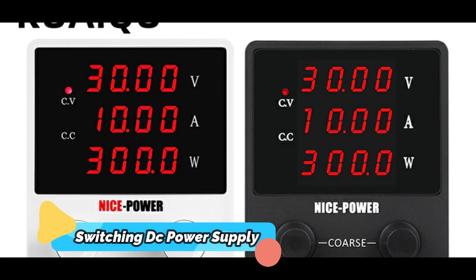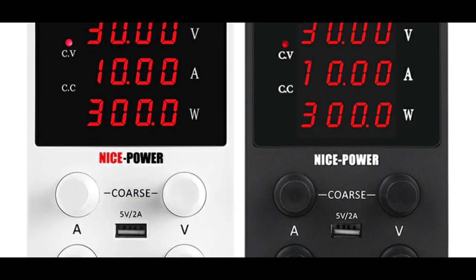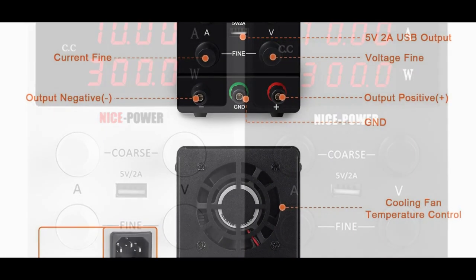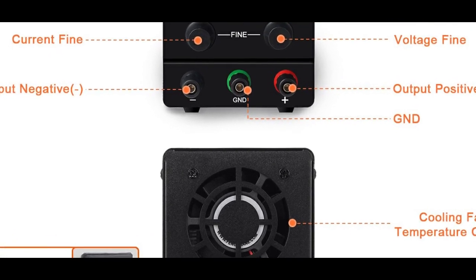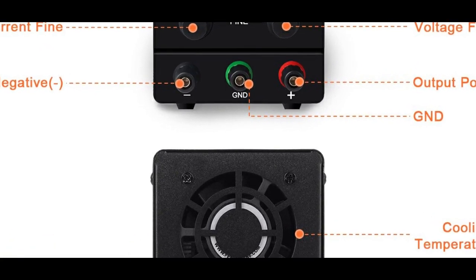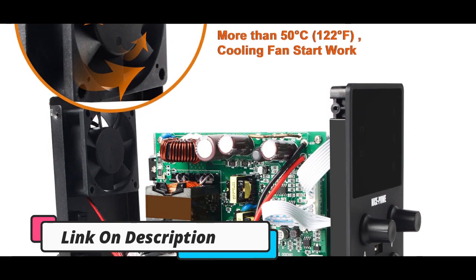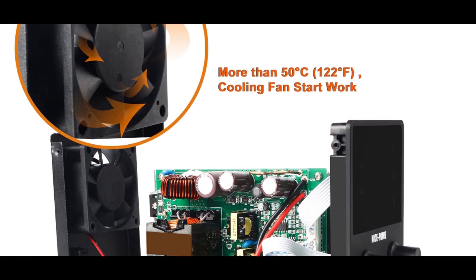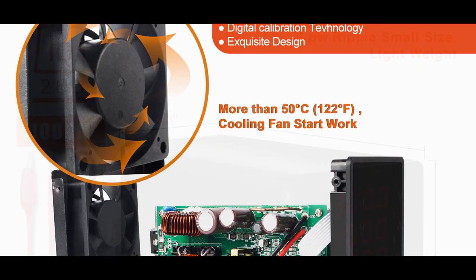Product number 2: A regulated laboratory switching DC power supply adjustable 30V 10A / 60V 5A voltage regulator AC-DC converter is a device used to regulate the flow of electricity in a laboratory or other professional setting. It is ideal for repairing phones, PCBs, and any other devices that require precise regulation of the power supply. The adjustable nature of the device gives the user the flexibility to select a current output up to 10A and a voltage output up to 30V or 60V.